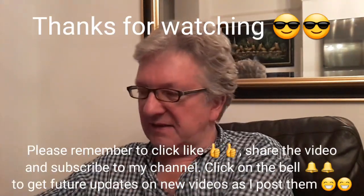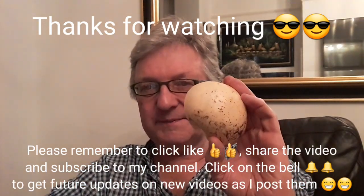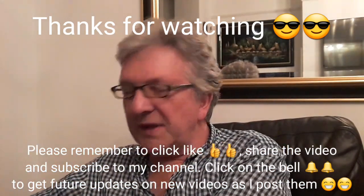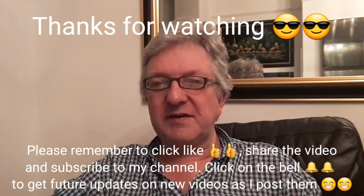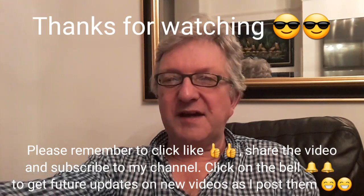Anyway, thanks for watching the video, much appreciate it. Please give me a thumbs up and share the video if you think anybody's interested in these Asian pears or century pears. Please subscribe to my channel and remember to click on the bell if you'd like to know when new videos come out. I'll catch up with you all soon — Bret out for now.